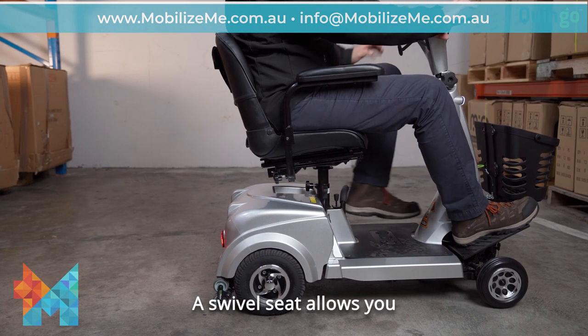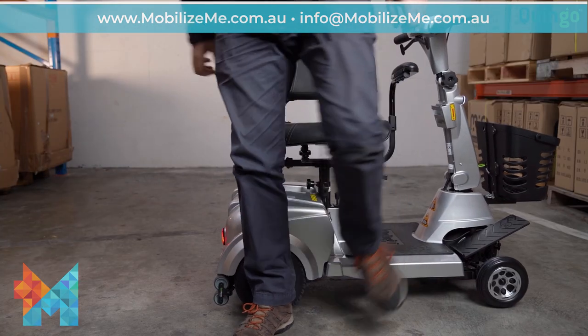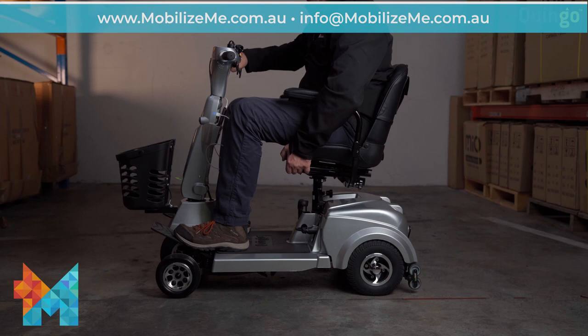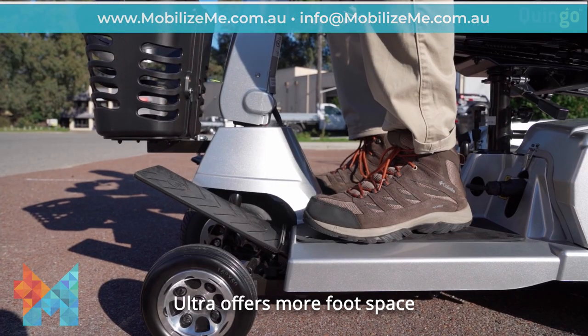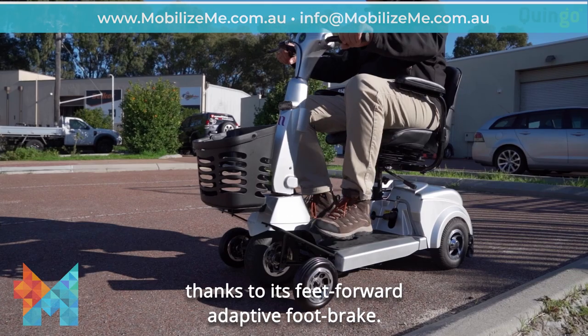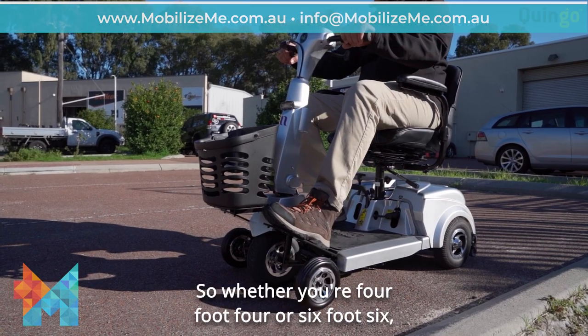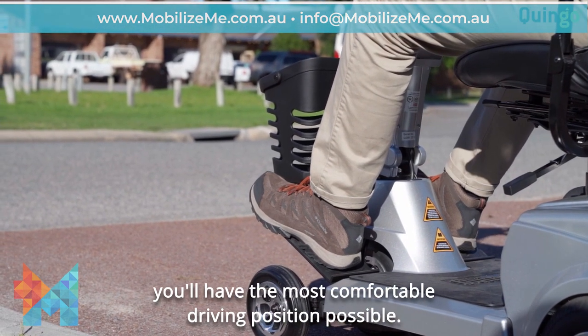A swivel seat allows you to get in and out of your scooter with ease, and the seat is also adjustable for your comfort. The Ultra offers more foot space than the equivalent four-wheel scooter thanks to its feet-forward adaptive foot plate, so whether you're four foot four or six foot six, you have the most comfortable driving position possible.